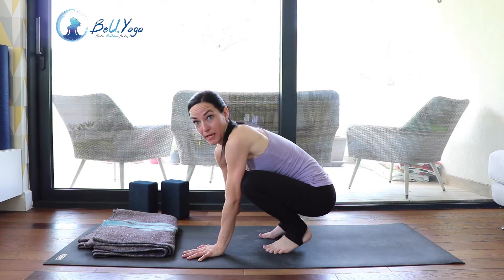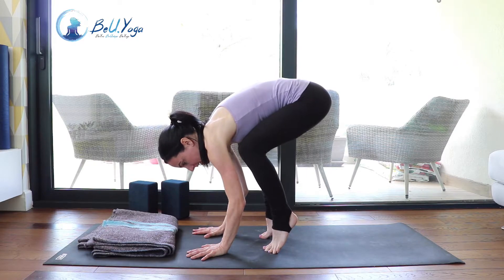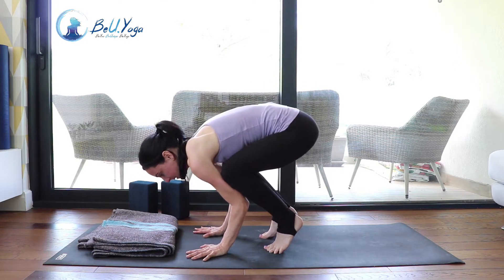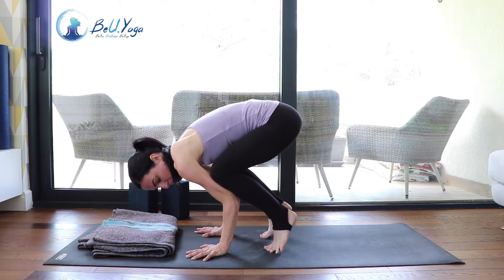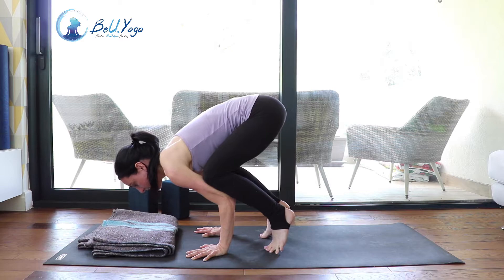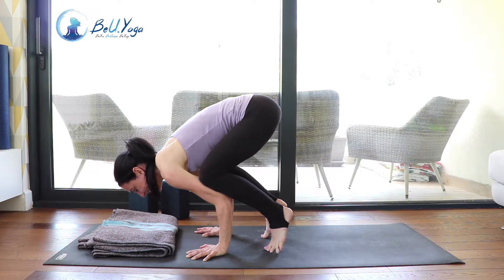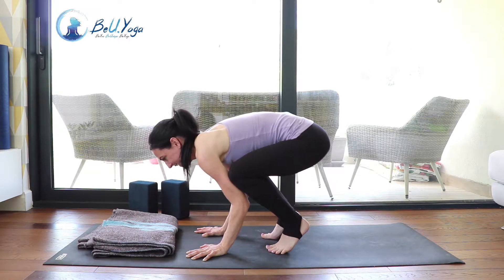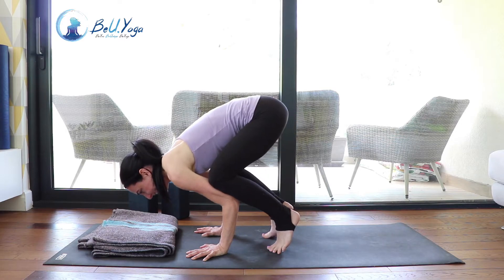Again, go on your tippy toes, placing the knees on the upper arms, fingers spread, pushing into the hands. Bend your elbows a little bit so the arms become like a little shelf. Reach your sternum forward and don't look too far in front — you want to have a nice long neck. Then play with shifting your weight forward and back, forward and back, forward and back.